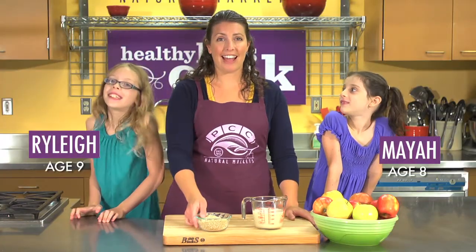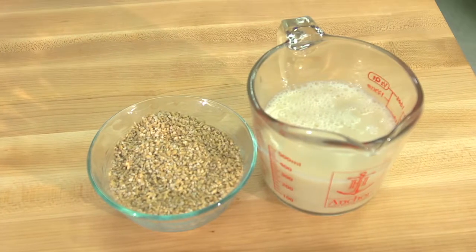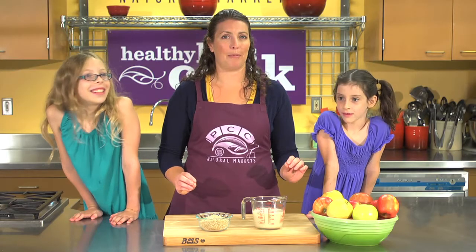This morning oatmeal is made with hearty and healthy steel cut oats cooked with almond milk and topped with caramelized apples. It tastes just like apple pie.